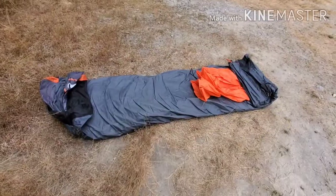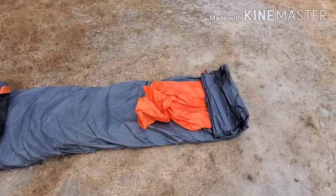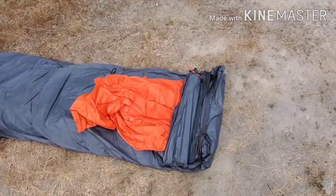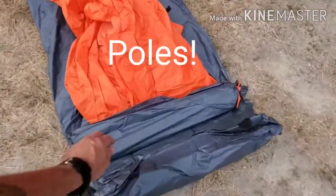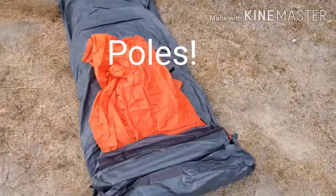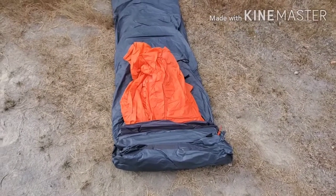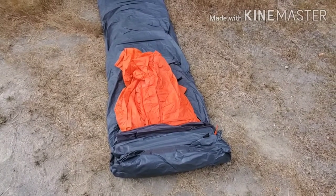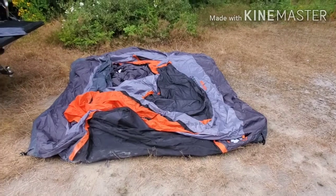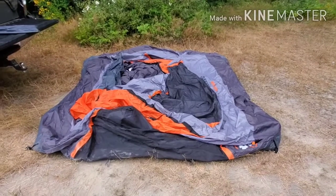Here's the tent — I'm unrolling it right now. When I roll it up I always put my rain fly and my stakes inside as I roll it up; this holds it together better and goes in the bag better. Okay, here I've got it all spread out.